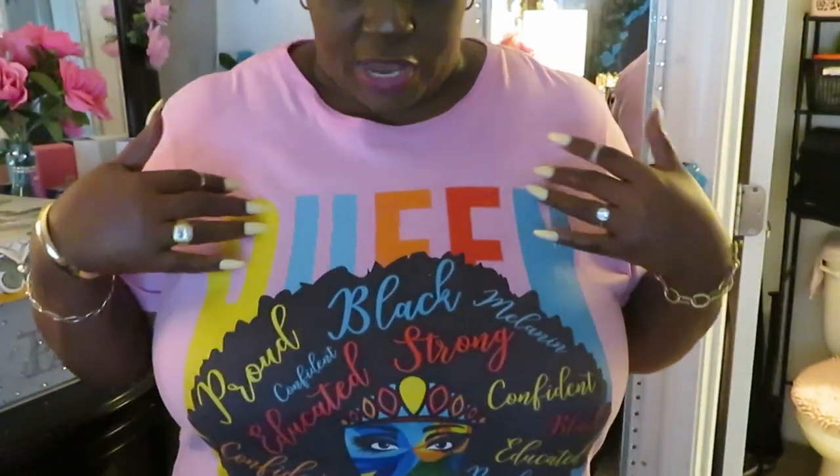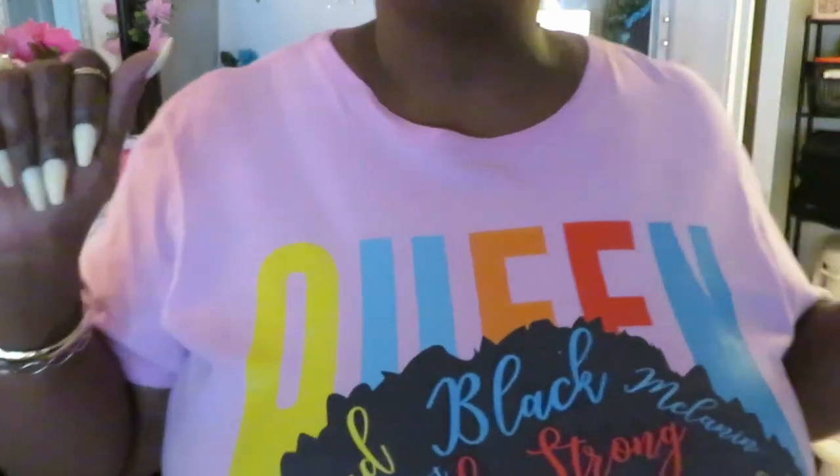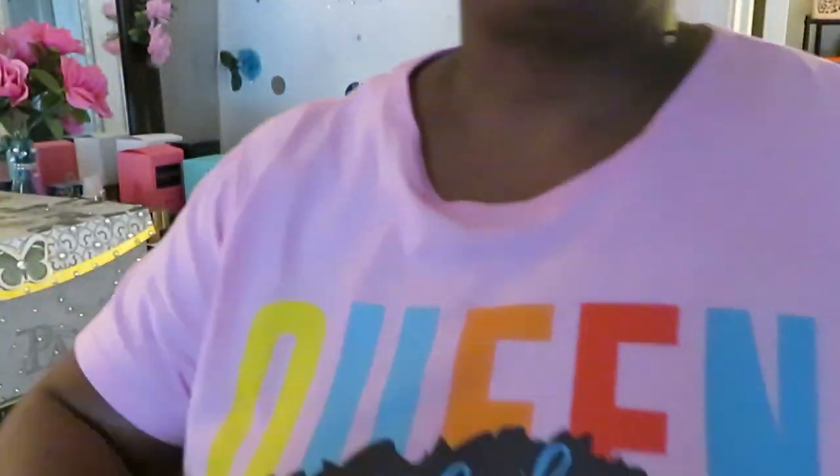Queen, y'all, I'm a mess. Look at my shirt — it says Black, Milani, all kind of stuff. Strong. I love this shirt. I think I got this shirt from Amazon. I'll leave it in the description box below if I got it from Amazon, which I think I did. Anyway, sorry y'all, let's get back to the video. Y'all know I'm crazy.